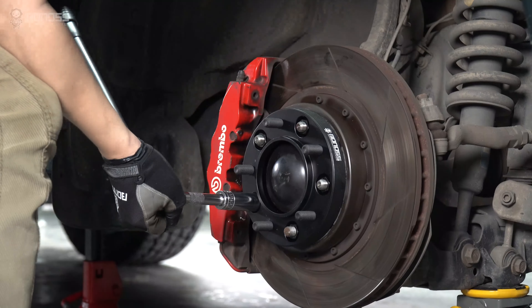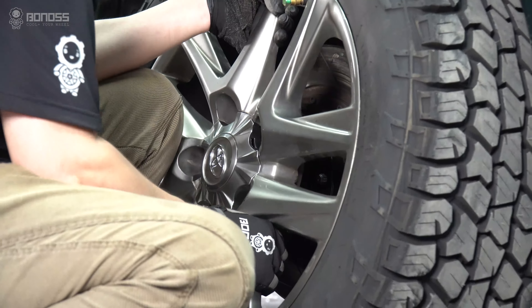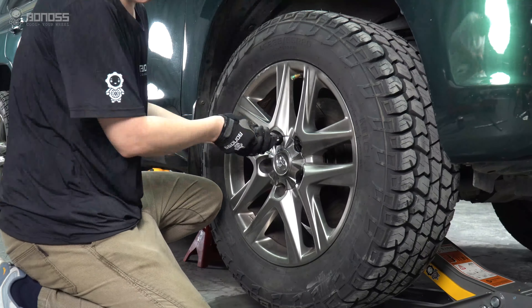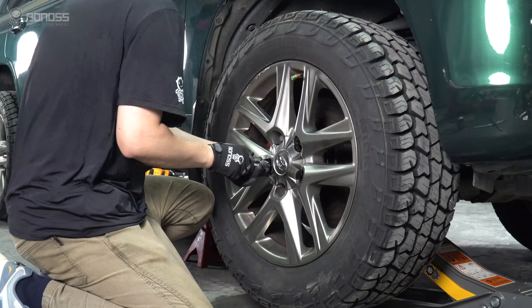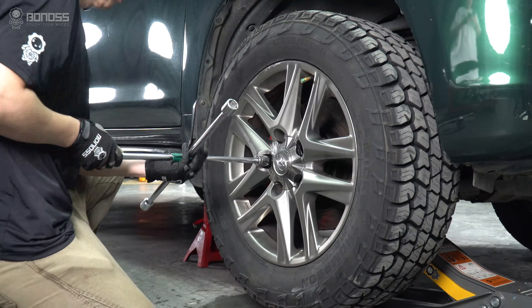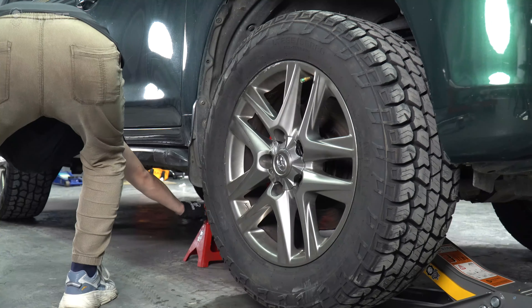Use a torque wrench to tighten the spacer lug nuts. Install the rim and then install the stock nuts. Use a torque wrench to tighten them on the wheel. Make sure they are secure, then remove the jack stands.